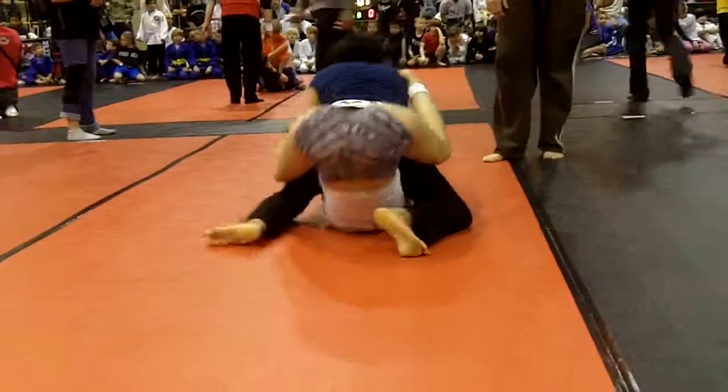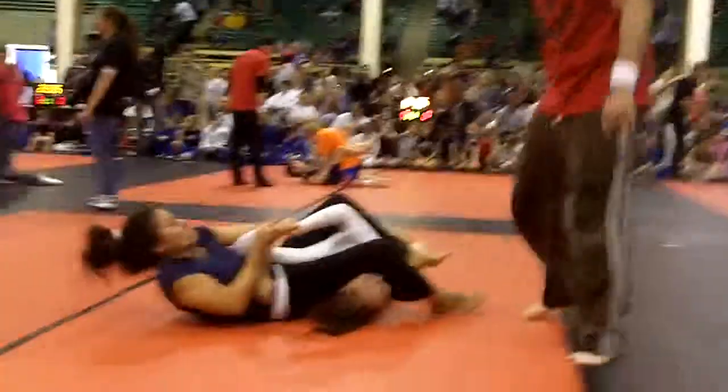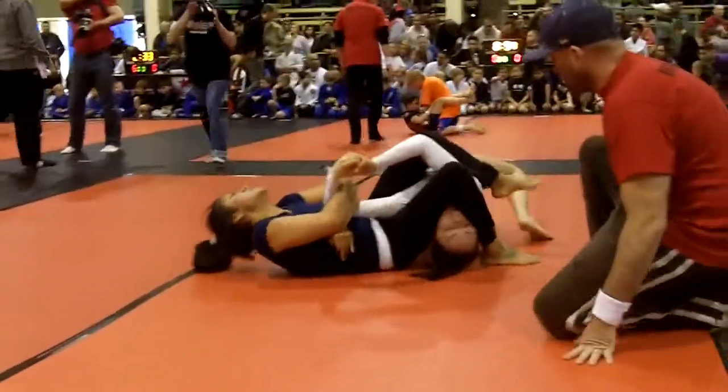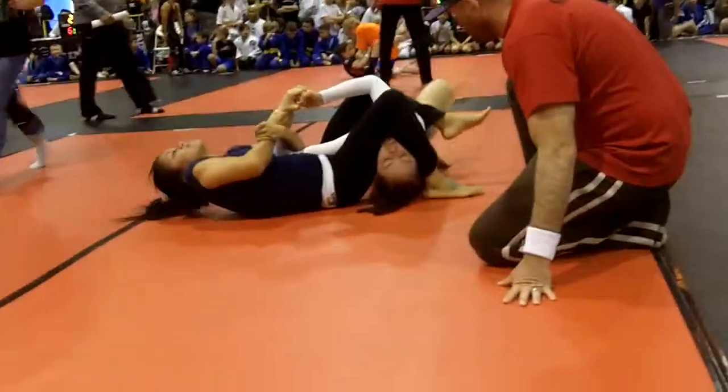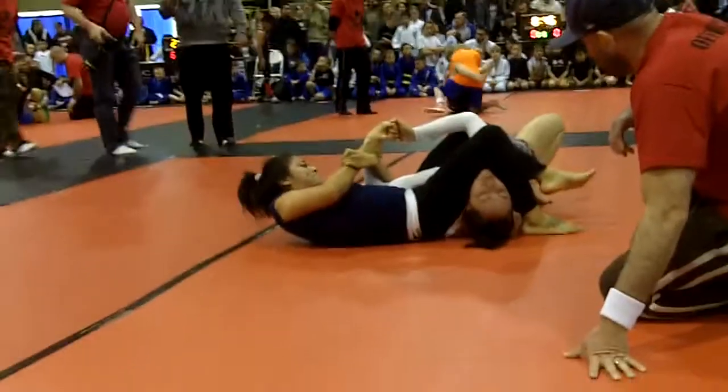Watch your arms. Come on. Good. Yes. Take it out, Laura. Good. Squeeze your knees. Bring your heels in. Good. Hooks. Remember your hooks. Push your head down with your legs. Shake it, Laura. Shake it.